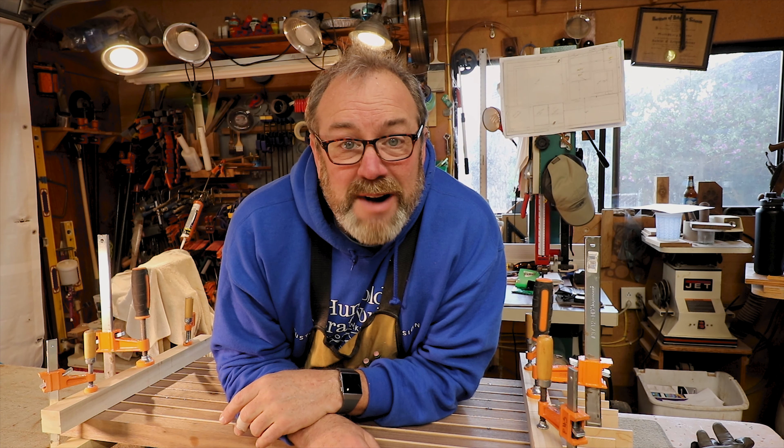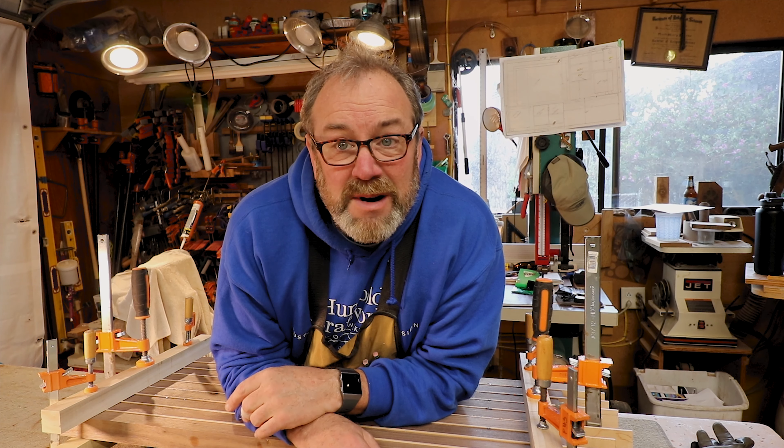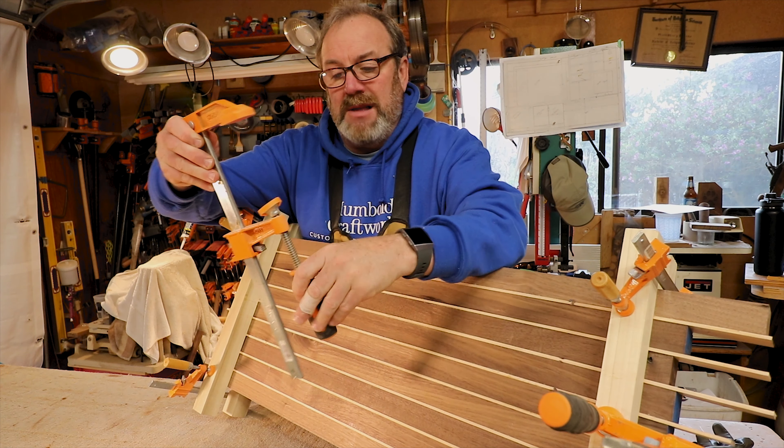Hey everybody, this is Kevin. I'm from Humboldt Craft Works. Today we're talking about clamps, clamps, clamps.